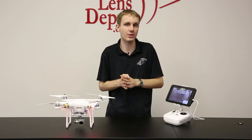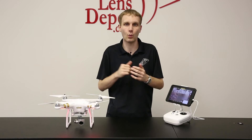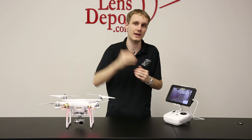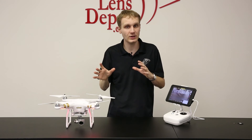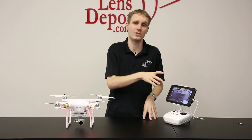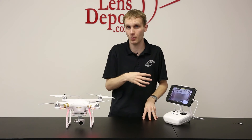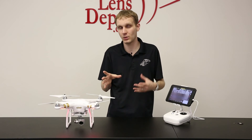One thing to keep in mind with the automatic landing and come home feature is once you put it into that, it's going to shoot the unit up about 60 feet into the air. So make sure that you're not near any sort of trees — that you're in a pretty wide open area once you take it into that. When the unit gets to the 10% battery level, it automatically comes into the come home function. So make sure that if you're low on the battery, that you're in a pretty wide open space.